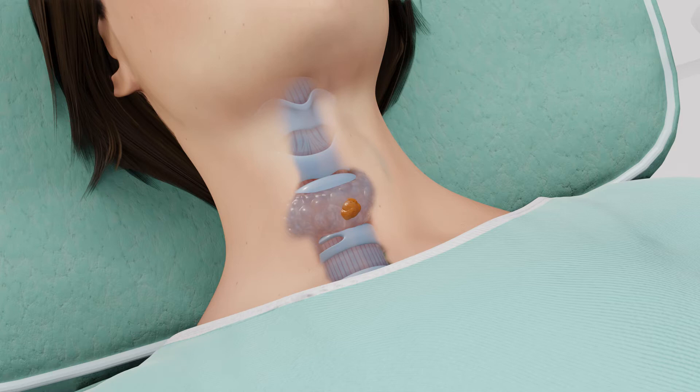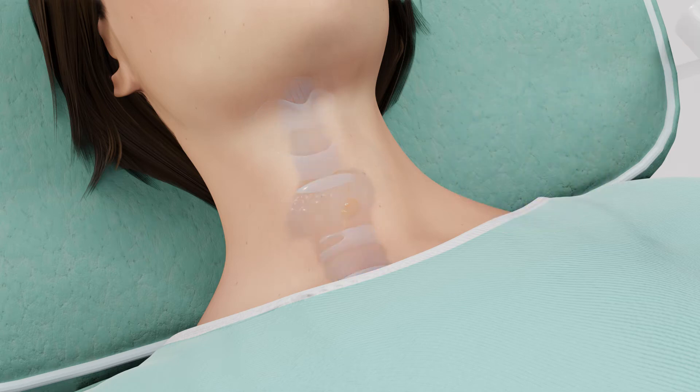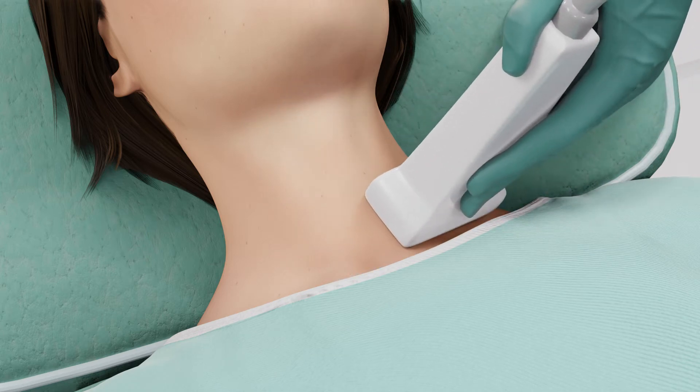The thyroid capsule has sensory nerves that can feel pain. Some numbing medication may be administered before local anesthesia is injected into the skin with a thin needle. You may feel a prick when the local anesthesia is injected.